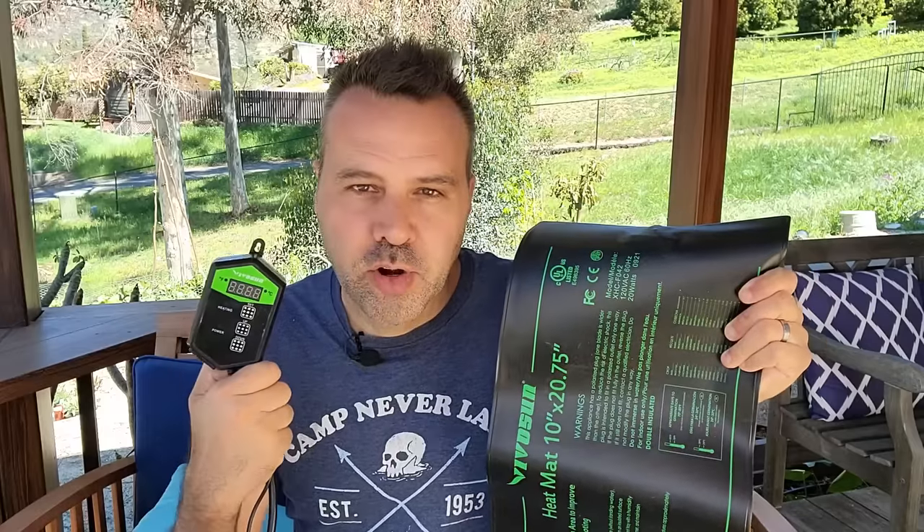If you want to cut your germination time in half, you're going to want to get a seed mat, preferably with a thermostat, and set it at 75 degrees. Tomatoes usually take between seven and ten days to germinate, but I've had mine come up in four days with a heat mat. They're relatively inexpensive — I have links on my website to the brands that I use under products I love.